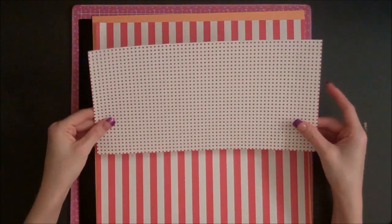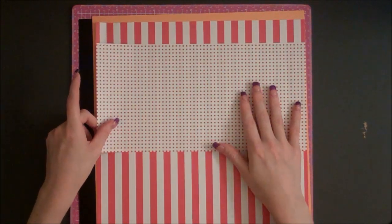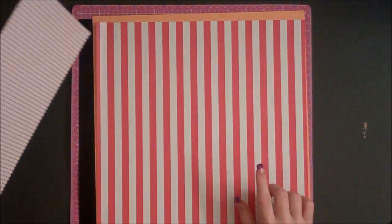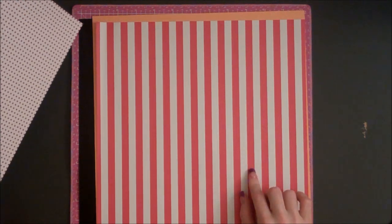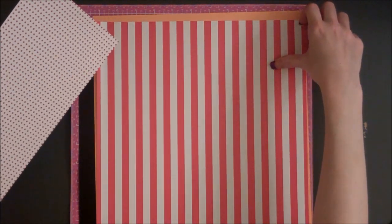I'm starting out with some designer paper from Recollections. This is just a red polka dot, cut at 6 inches by 11 and a quarter inches. I also have some red striped paper, also from Recollections, and it's cut at 11 and a quarter inches by 11 and a quarter inches.